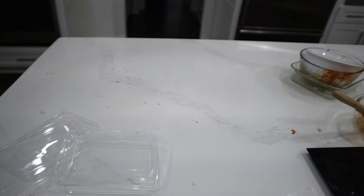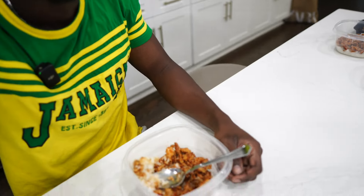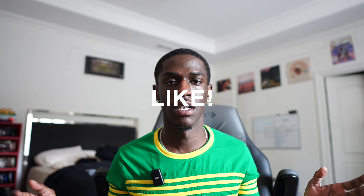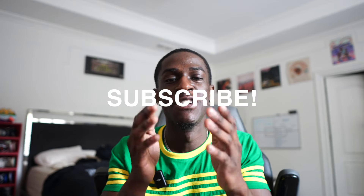Now that we're done cooking we're on to the hardest part of meal prepping, which is cleaning. You can see how much of a mess this counter is and all the dishes I have to wash — we gonna get to work right now. Now the whole kitchen is clean and it's time to eat. 9 out of 10 on the first bite — I don't even have to say too much, y'all can see how good it was. If this video gave you a feeling of satisfaction make sure you hit that thumbs up, subscribe and hit the bell to be notified every time I post, share it to help others see it, and comment if you felt a certain way. Thank you for watching and see you next time.